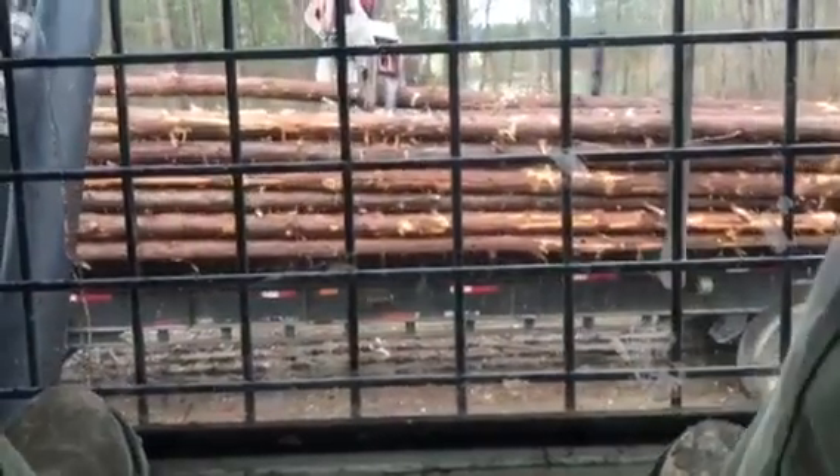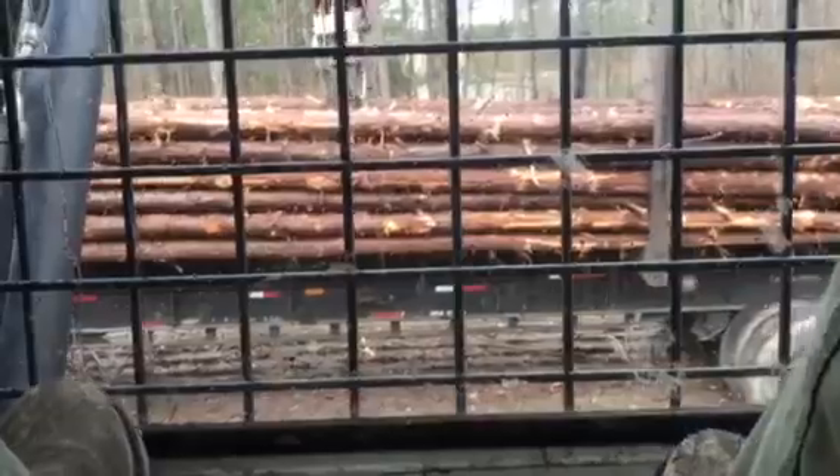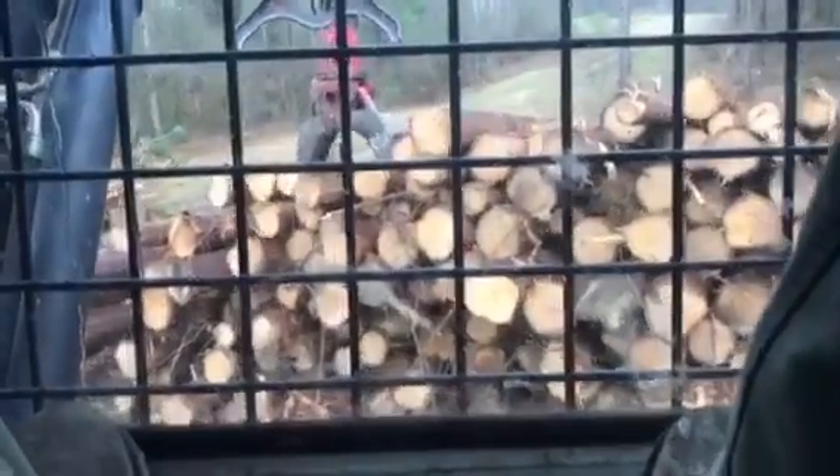That's the only aggravation — your boom is right in the way whenever you're loading this stuff. The boom on this loader is just in the way.